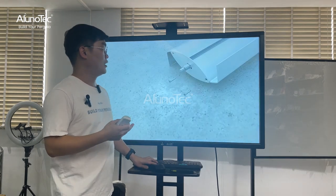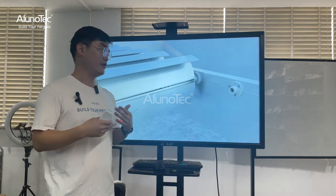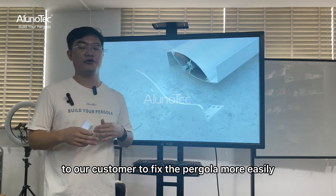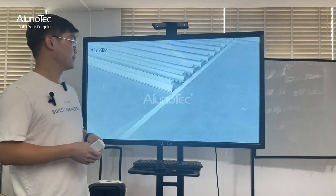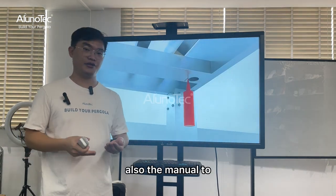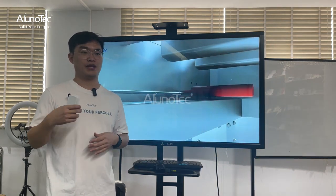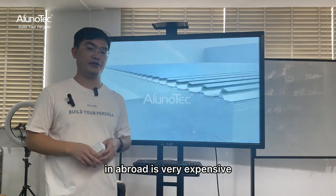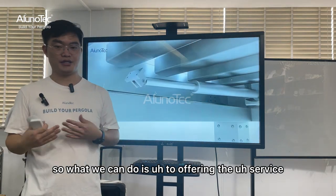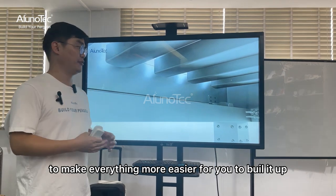This is how the blade is fixed to the louver. This is one of the normal installation videos we offer to all of our customers to help fix the pergola more easily. Not only do we offer the product, but also installation videos and manuals to help you, because we all know that labor costs abroad are very expensive. So what we can do is offer service, manuals, and videos to make everything easier for you to build it out.